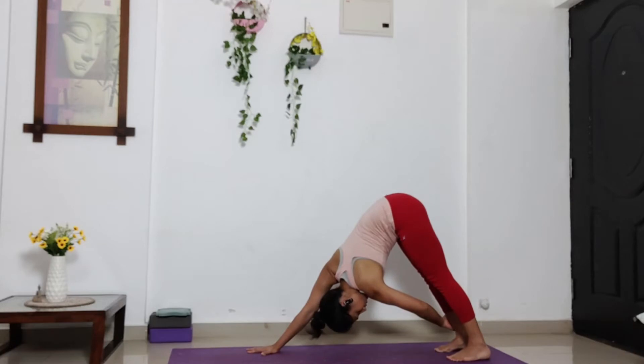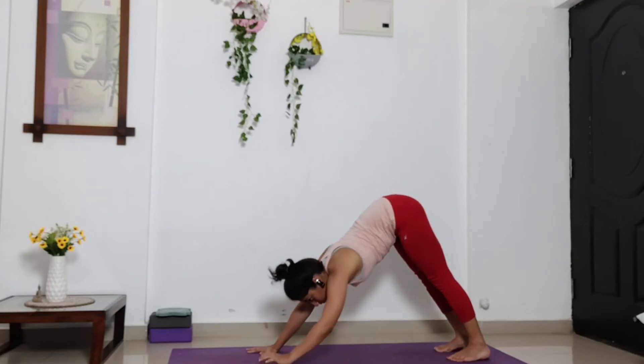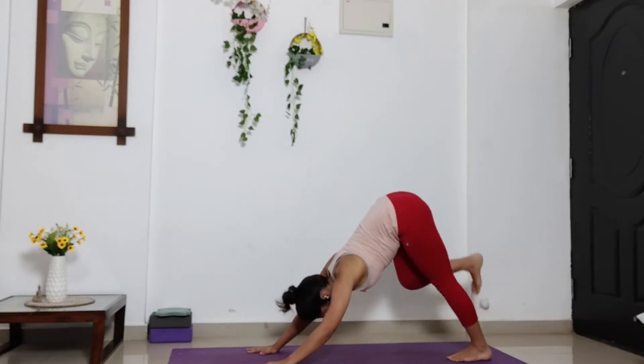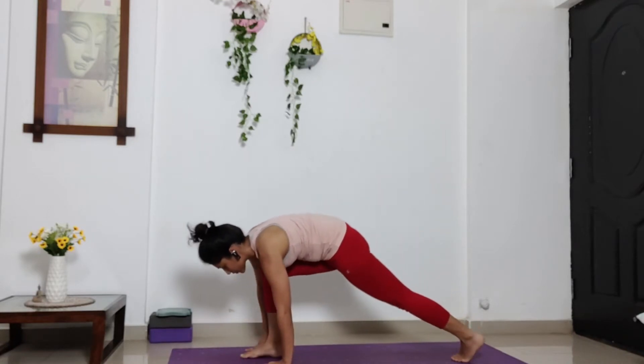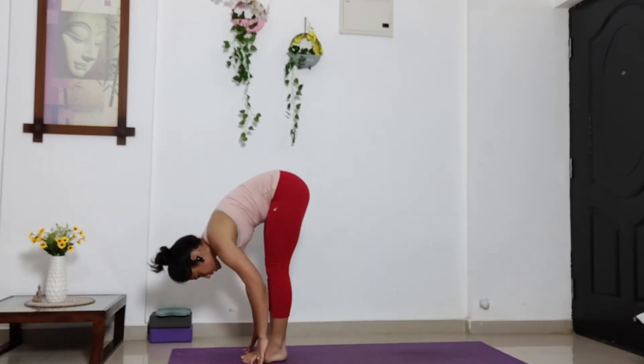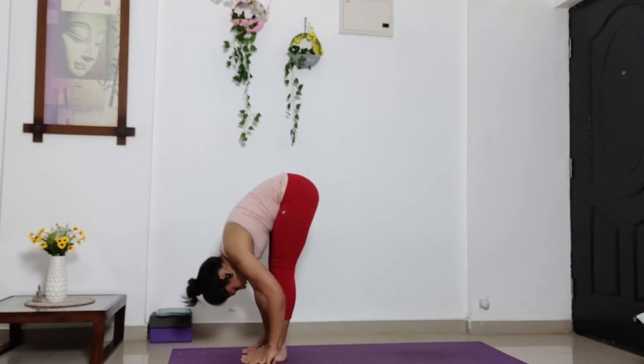Maintaining this position for 5, 4, 3, 2, 1. And release your left palm down. Bring it back to its initial position. And step your right leg forward in between your palm. Step your left leg forward. Take your head and chest close to the knees.